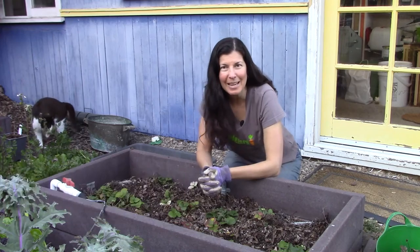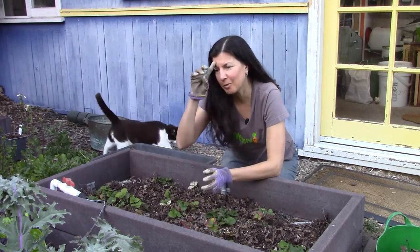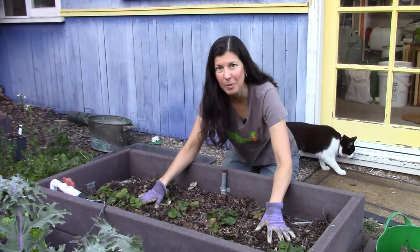Hey there, I'm Christy Wilhelmi from Gardenerd. It is February 2023. It's short-sleeved shirt weather here in Southern California and we are planning to revitalize our strawberry beds.